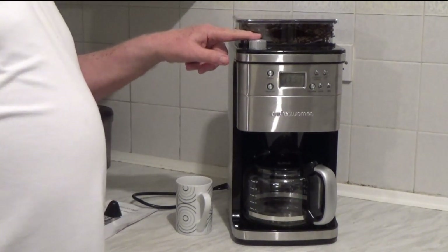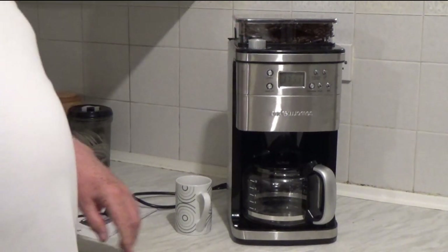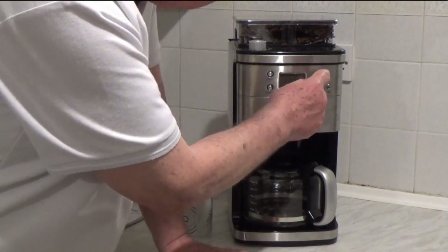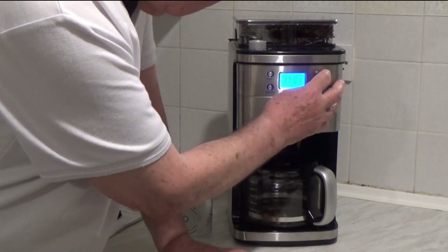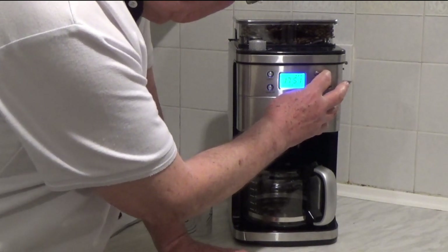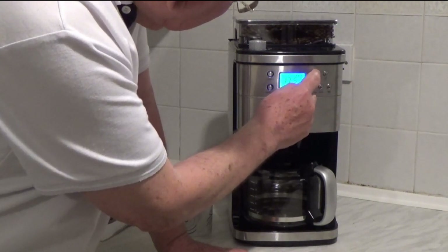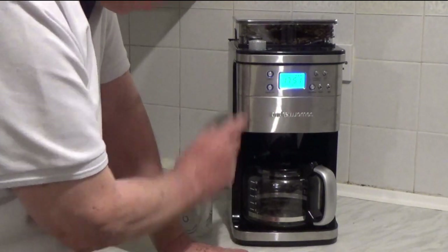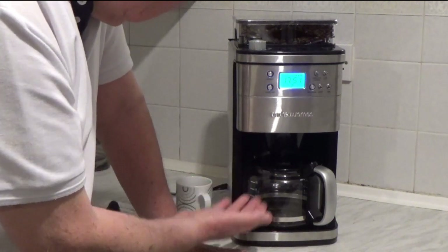Settings: midway for the grinder. And I've set the strength which is next — press that. I want two cups. And I've set it at the strongest, which is three beans. Medium grind, three beans. This is something you need to play around with. This is a button you need to press if you want to stop the grinder.